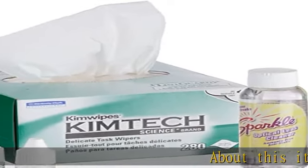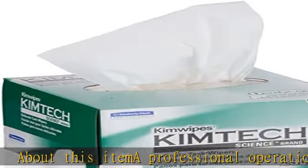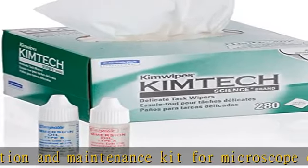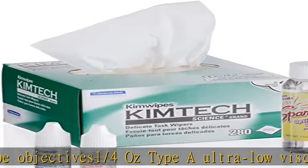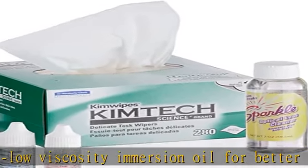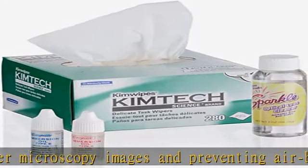About this item: a professional operation and maintenance kit for microscope objectives. Includes 1/4 oz Type A ultra low viscosity immersion oil for better microscopy images and preventing air bubble formation, 1/4 oz Type B medium viscosity immersion oil for better microscopy images and prolonged use, optical lens cleaner especially great for cleaning immersion oil from objectives, and soft anti-static anti-lint Kim Wipes. Check the description to get this product today at the best price.